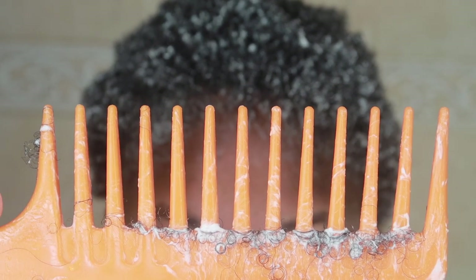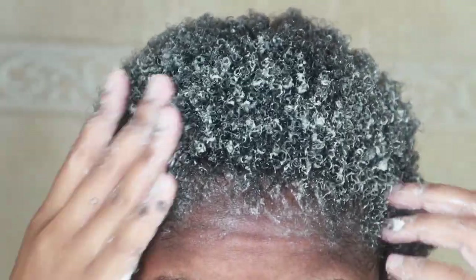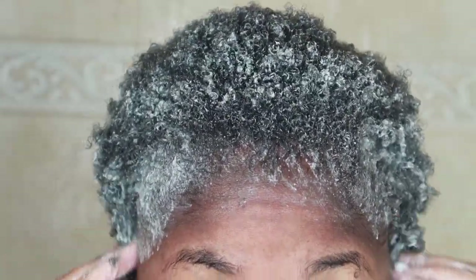This is the amount of shedding I got from detangling. I was intimidated looking at how much it was, but now that I think about it, I guess that's not too bad of an amount, especially after going seven weeks of not doing my hair.